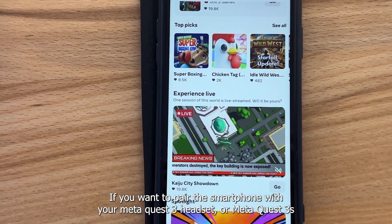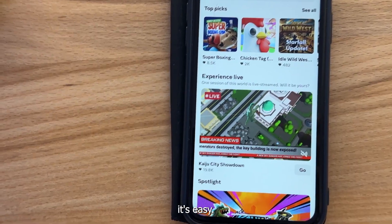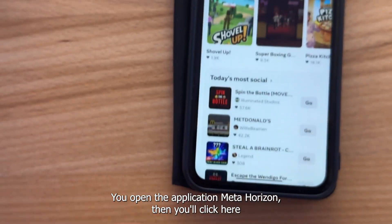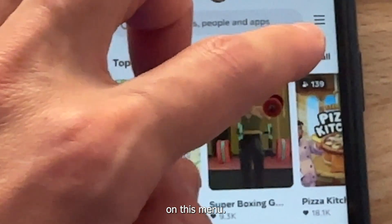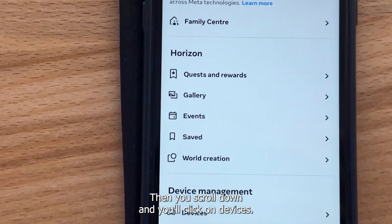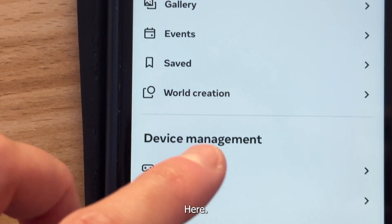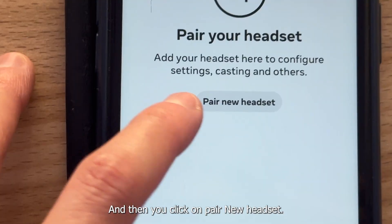If you want to pair the smartphone with your Meta Quest 3 headset or Meta Quest 3S, it's easy. You open the application Meta Horizon, then you click here on this menu. Then you scroll down and you click on Devices here. And then you click on Pair New Headset.